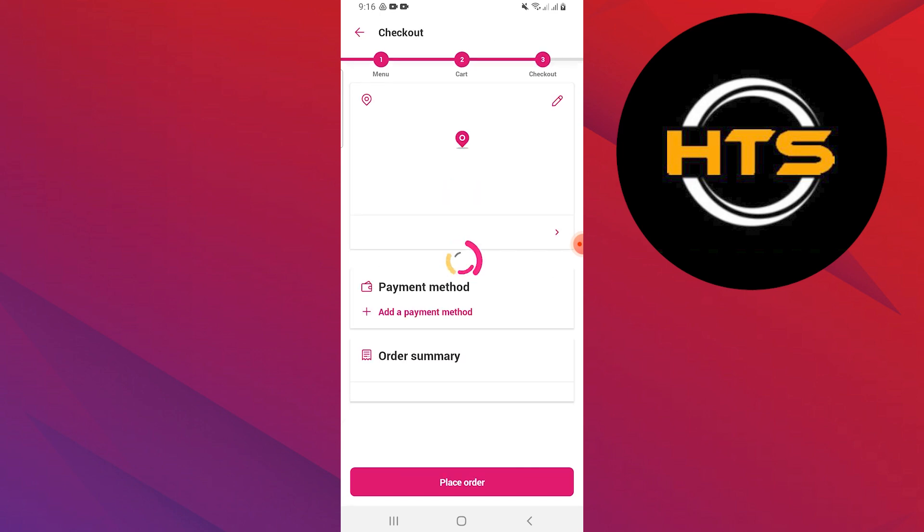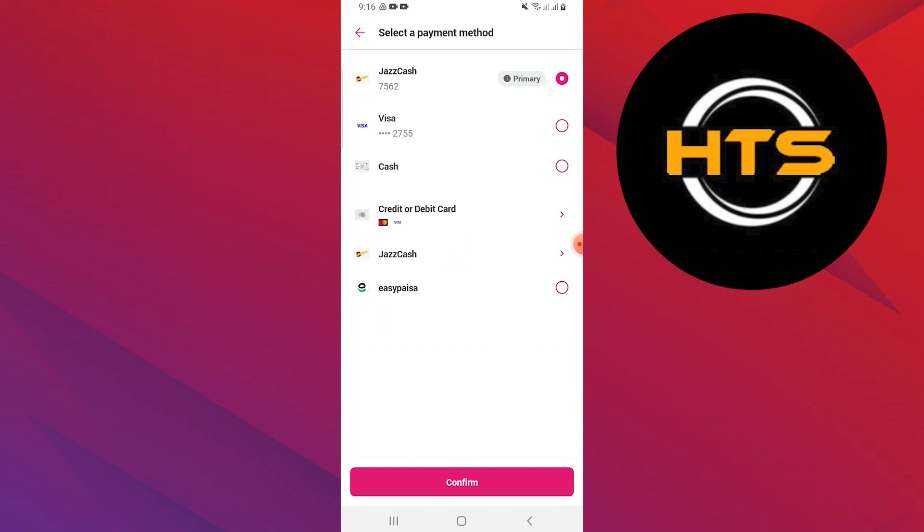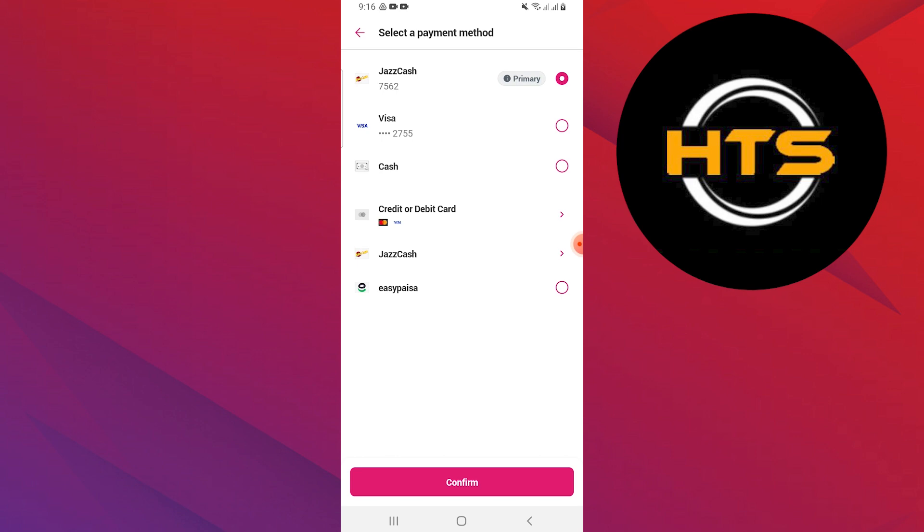Select any of the payment methods suitable for you. It will provide you with different options like JazzCash, Visa, Cash, Credit Card, and EasyPaisa. Select one of the payment methods and remove the previous one. Now place your order by confirming that.